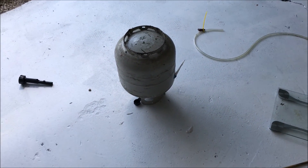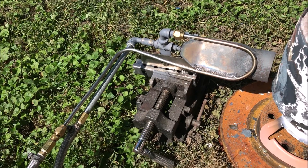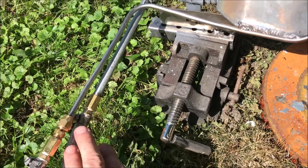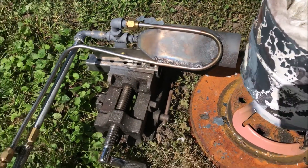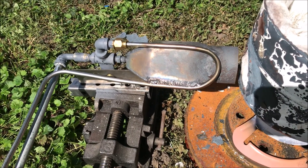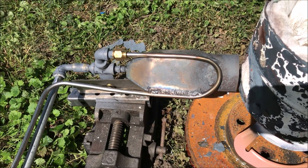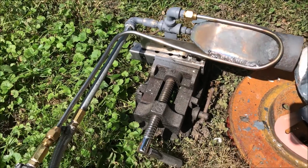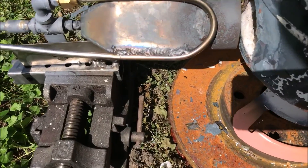The liquid would probably vaporize in the line, and definitely as soon as it got to the hot nozzle. So basically what we would be doing is shooting liquid propane all the way up to the point where it would start to boil off inside the line, rather than boiling it inside the tank itself. This burner can handle that. The aperture size on the oil pen stock is about 3 millimeters — it's huge.